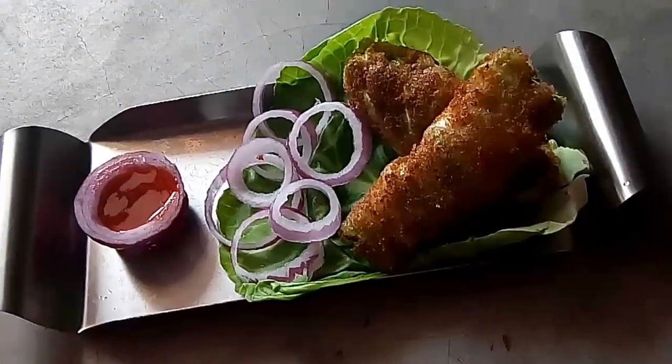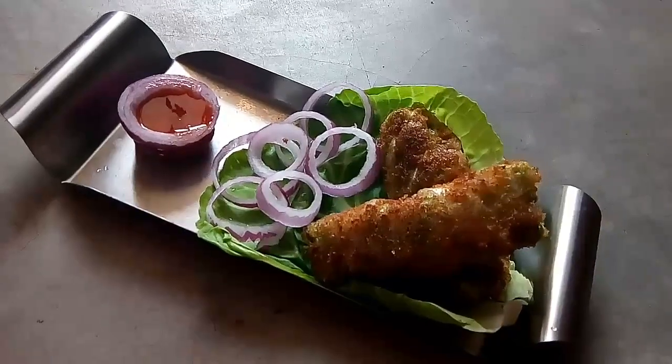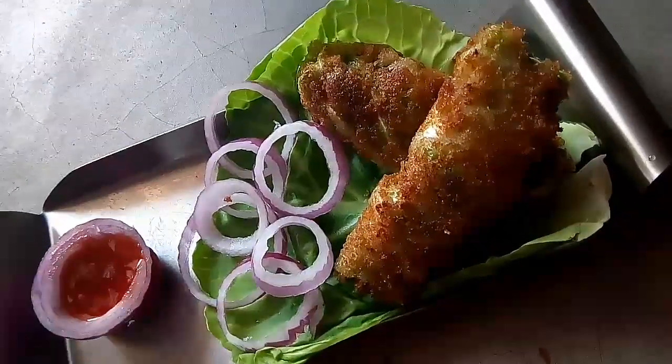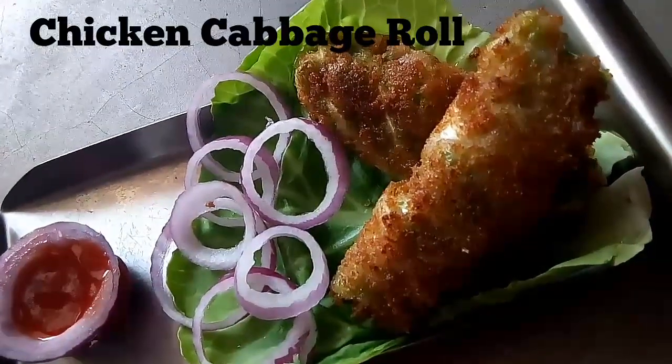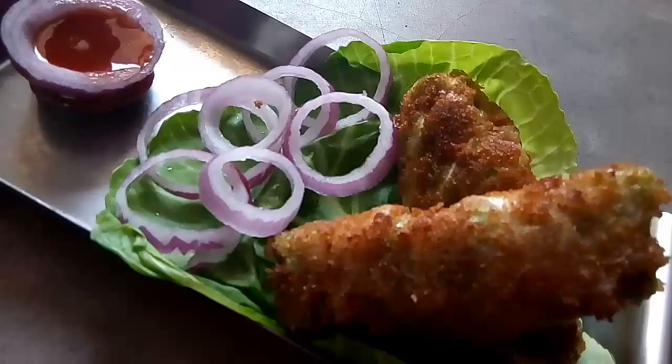Hello friends, welcome to my kitchen. Today I am going to share with you a very exciting recipe. The name of the recipe is chicken cabbage roll. So let's check out the ingredients that are required to make chicken cabbage roll.